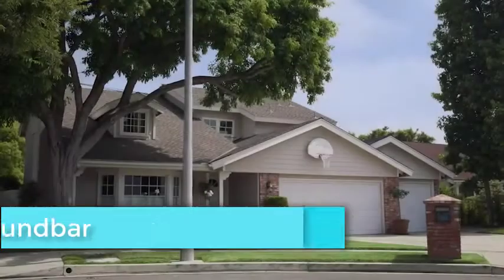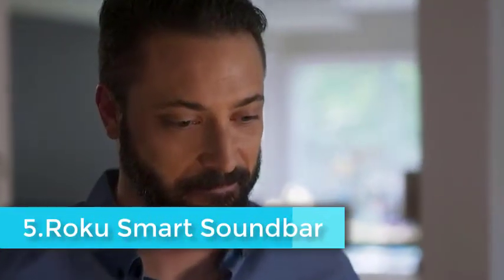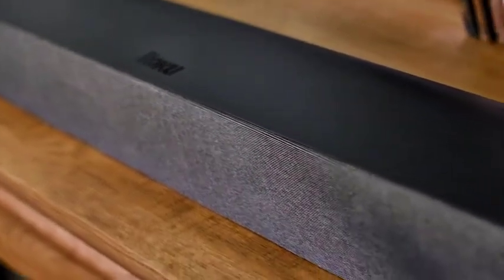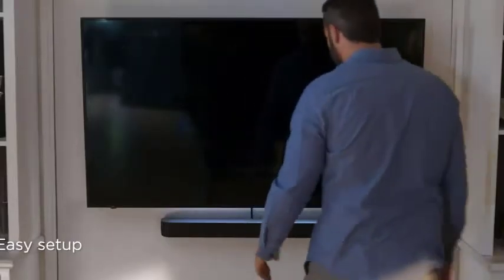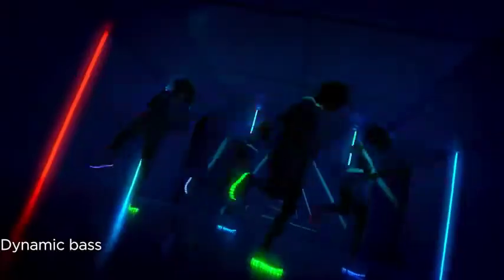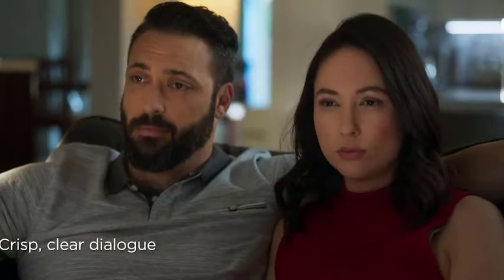The Roku Smart Soundbar looks a bit like a very large Roku Premiere, sharing the same general shape with curved corners on one side and sharp corners on the other. It's much bigger, though, measuring 2.8 x 32.2 x 3.9 inches and weighing 5.5 pounds. The front face, with its curved corners, is covered in a dark gray grill cloth that wraps around the sides. The rest of the soundbar is matte black plastic with a glossy Roku logo on the top.